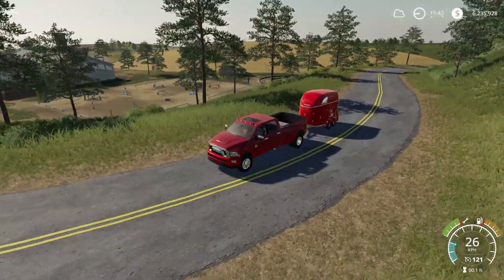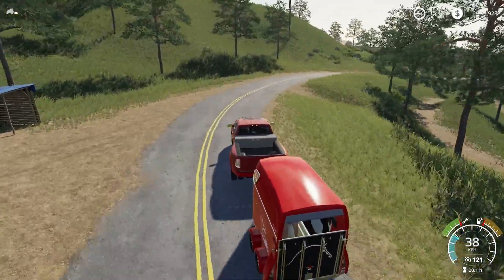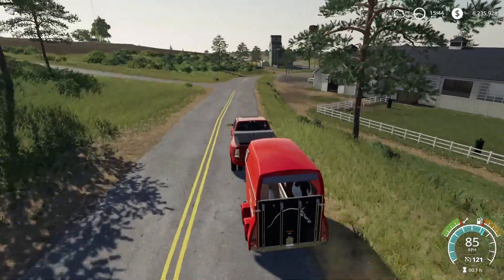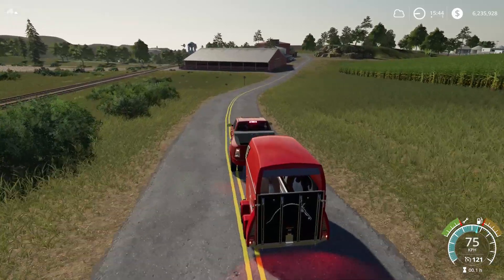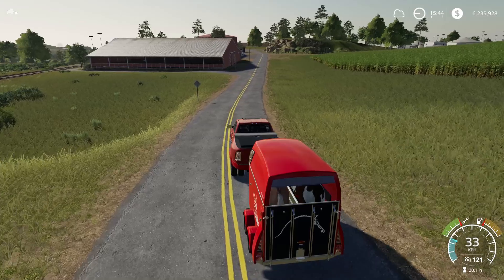Let's quickly have a look before we go into the shop. It drives okay — I did drive it extensively. Right now, with the trailer, let's see what our top speed will be. 120 km/h is where we top out, and it takes a while to stop, but that's okay.